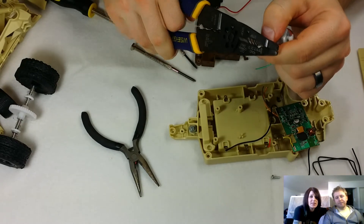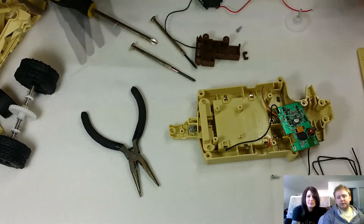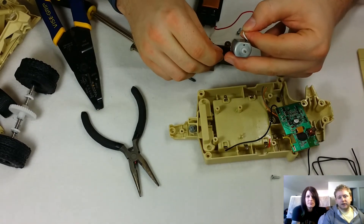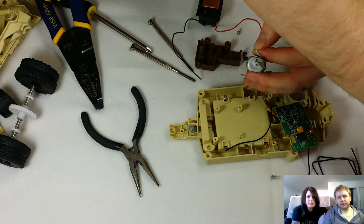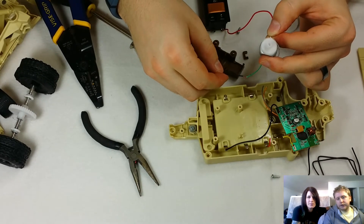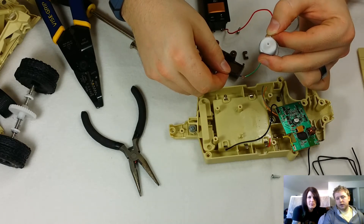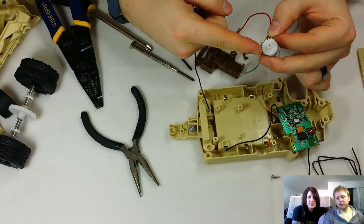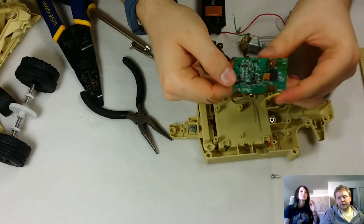If you like steampunk stuff, you should check out the Etsy store — we'll link that. And again, just testing the motor. Positive and negative does not matter — electrical motors will go backwards or forwards depending on which side you put them on. I'm just demonstrating that you can put a gear on top and spin it, and it actually doesn't stop spinning until you stop it yourself — well, it will eventually stop, but it'll have a little bit of resistance.